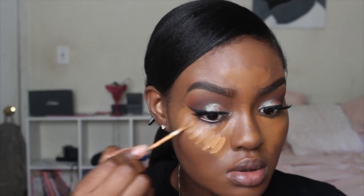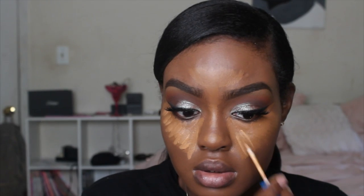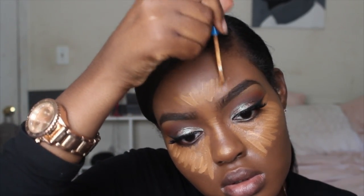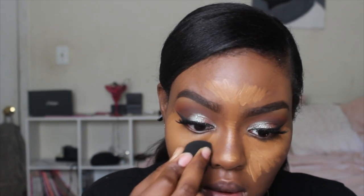To highlight my face, I'm taking the LA Girl Pearl Concealer in Chestnut, then layering my Maybelline Super Stay Better Skin Concealer and Corrector in Deep to highlight the center of my face and my nose. I really love this Maybelline concealer but can't use it by itself — it needs to be a little bit deeper for my skin tone. I'll blend it out with my Aesthetica Beauty Blender.